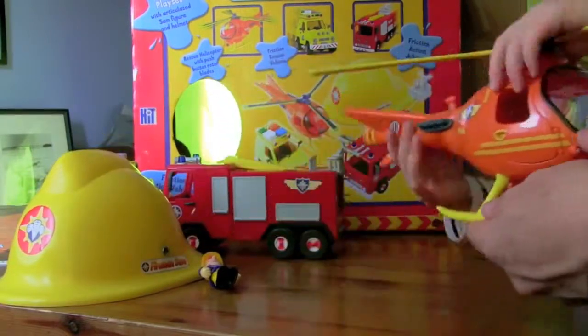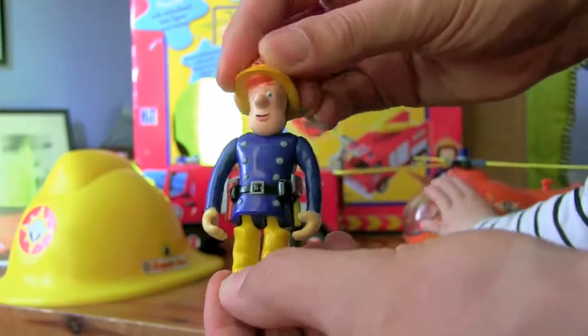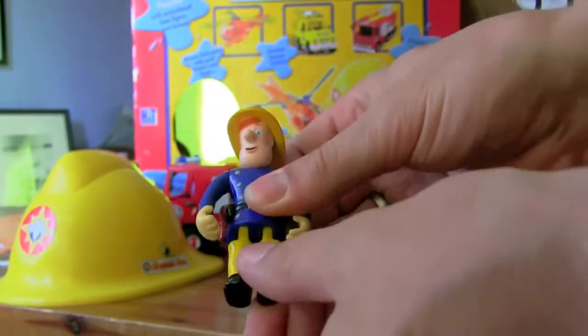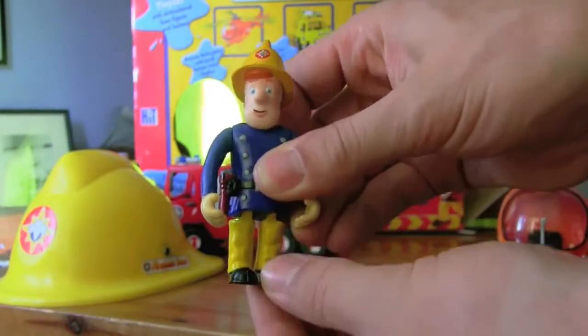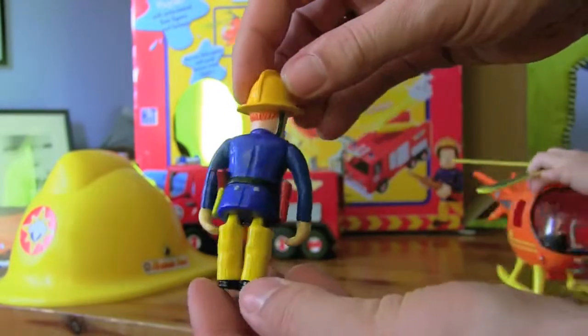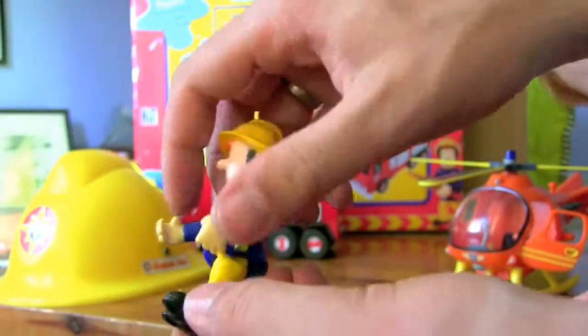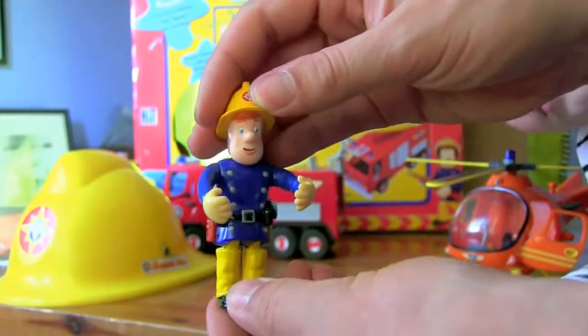We've got the Fireman Sam figure. He's got an articulated head, his arms move and his legs move too — they're just a bit stiff to get going. He's got his torch or flashlight on the side and his axe on the other side.